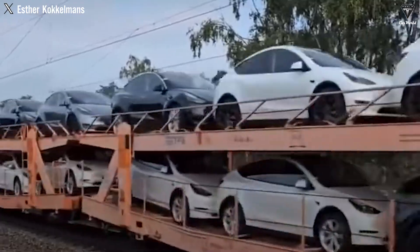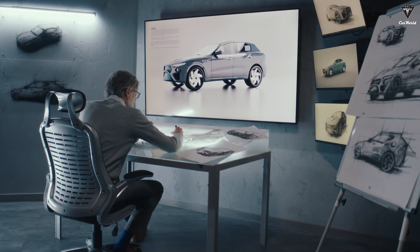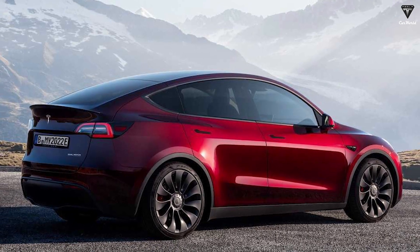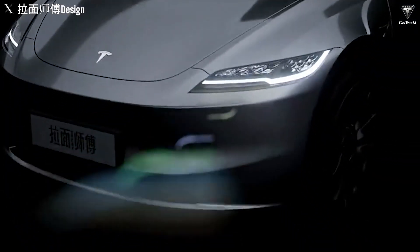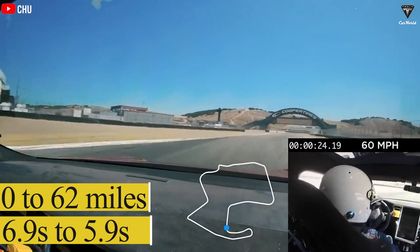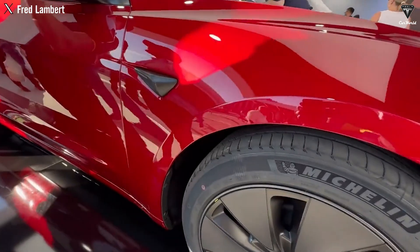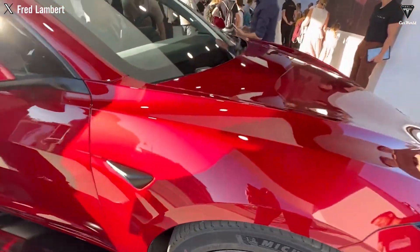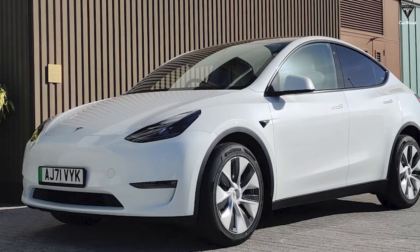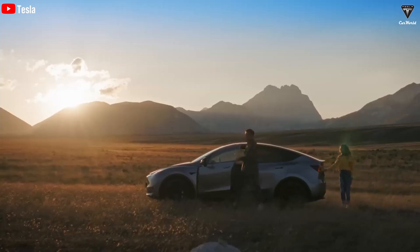An extremely new discovery might make everyone postpone their plans to own a Model Y for a while, especially for the base variant which has the latest design changes and is believed to be the beginning of the Model Y Juniper project. That's also a breakthrough in performance — a big change dropping from 6.9 seconds to 5.9 seconds for the 0 to 60 mile acceleration. Join us to find out details about some of the Model Y's changes in today's episode of Tesla Car World.